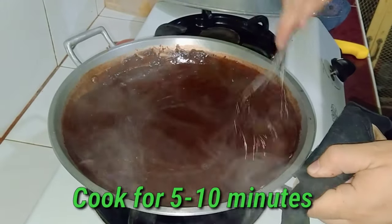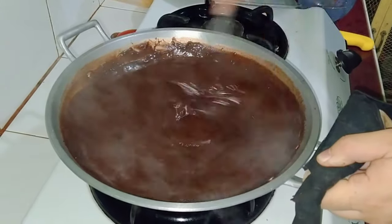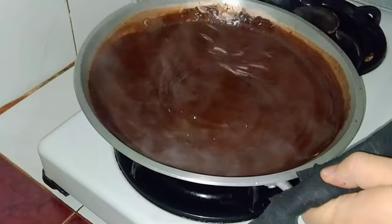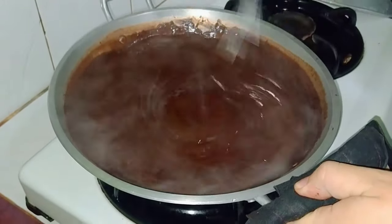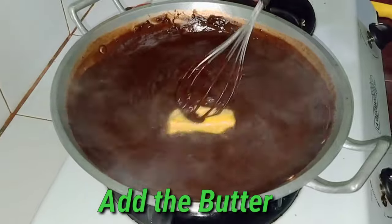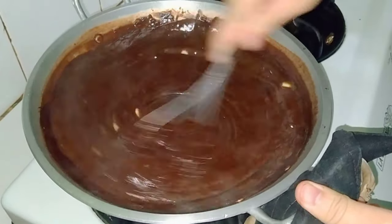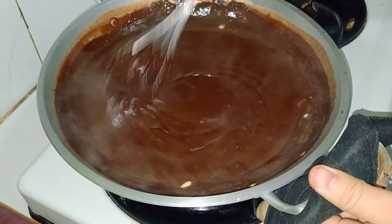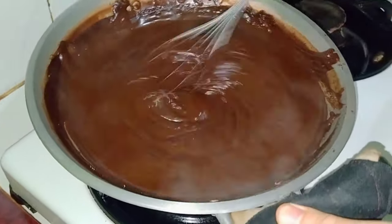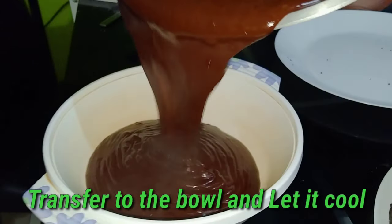Cook for five to ten minutes, then add the butter. Transfer to the bowl and let it cool.